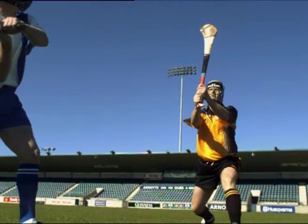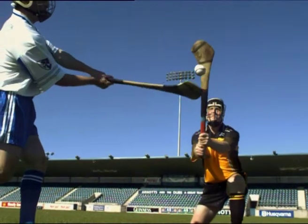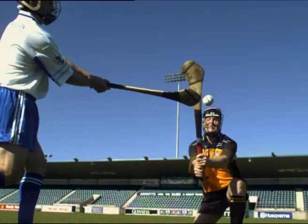To correct this error, ensure the player blocks down firmly on both the ball and the opponent's hurley as the ball is about to be struck.